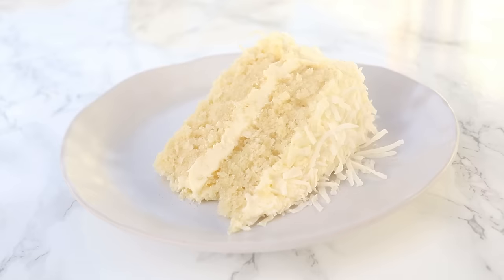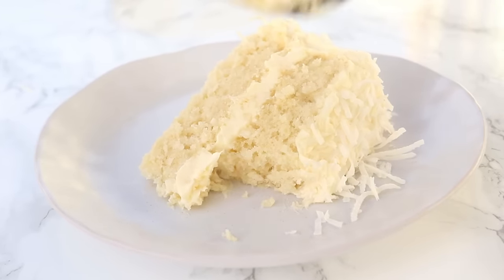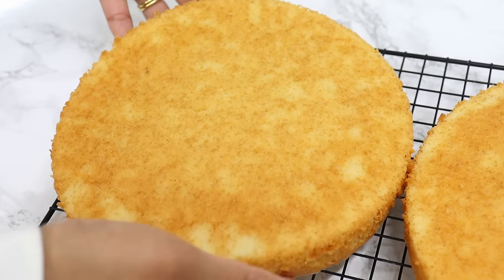I thought that I just never really liked coconut cake until I came up with this super soft, incredibly delicious recipe that has just the right amount of coconut flavor. It is so so good.